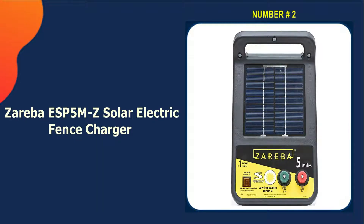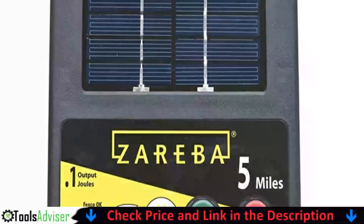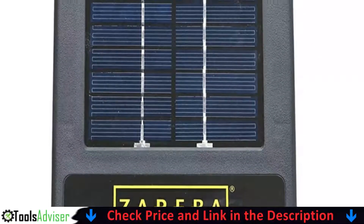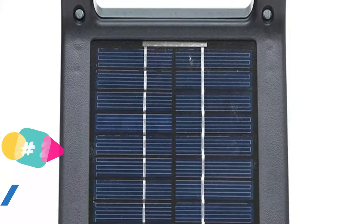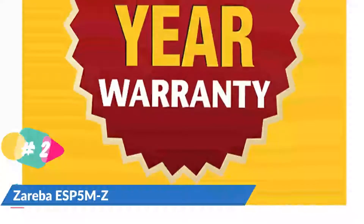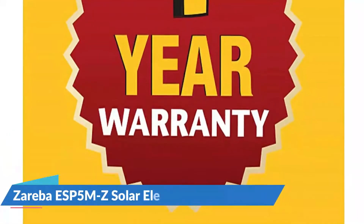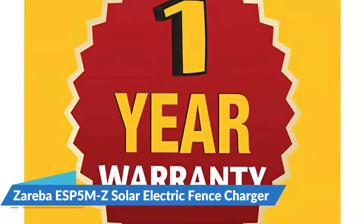Our second best solar electric fence charger is the Zareba ESP 5 MZ Solar Electric Fence Charger. Use this electric fence energizer on remote areas of your property to power your fence lines. Featuring a durable case, this low impedance energizer delivers 0.10 output joules and is best for short-haired animals including horses, cattle, and pigs. This charger features a built-in solar panel that collects the sun's energy and stores it.